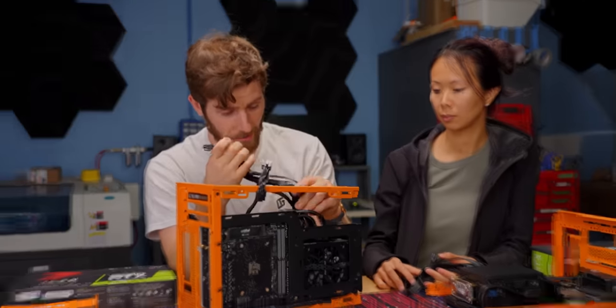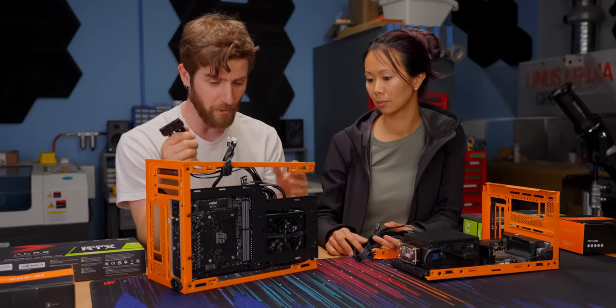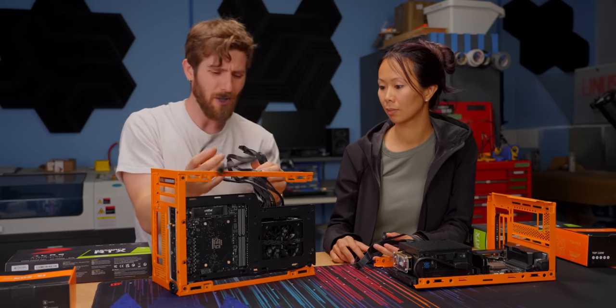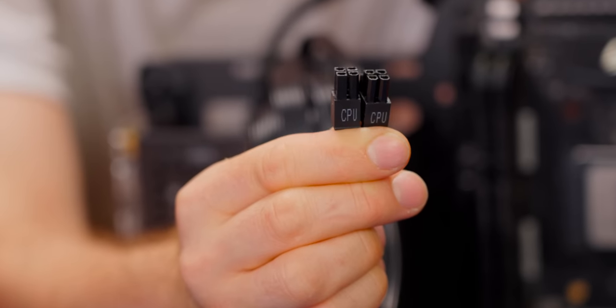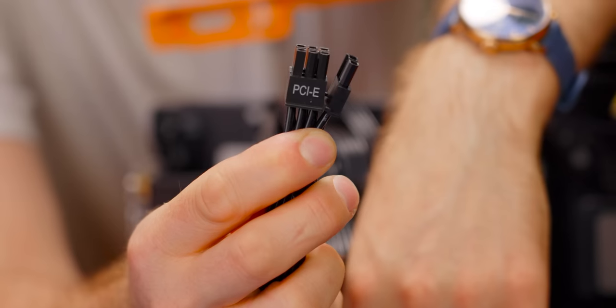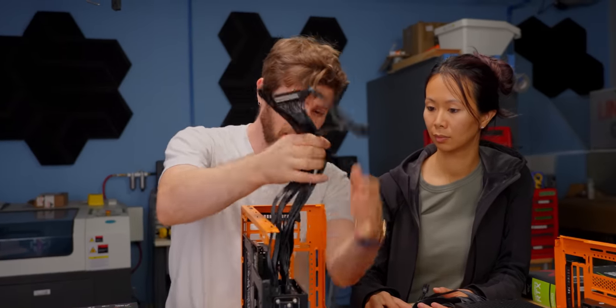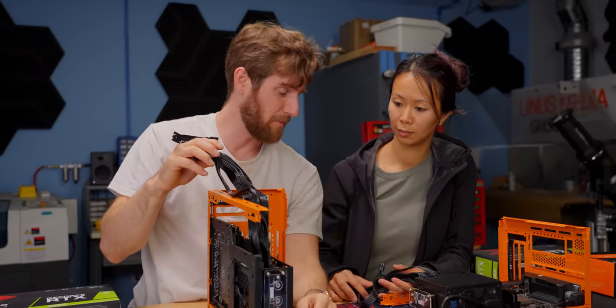I love that with modern systems you don't have to run SATA data and SATA power to all your drives anymore. We only need three cables for these builds: our 24-pin for the motherboard, our 8-pin for the CPU, and then PCIe for the GPU. That's it — it makes these kinds of small form factor builds so much easier to cable manage.